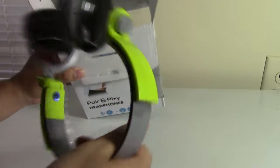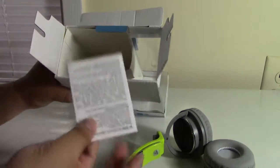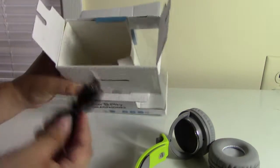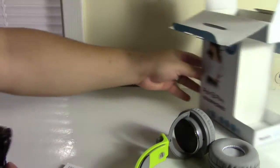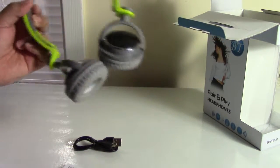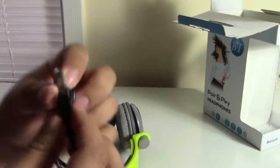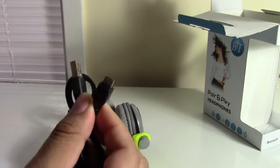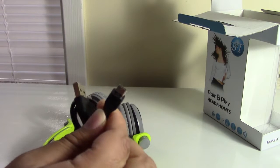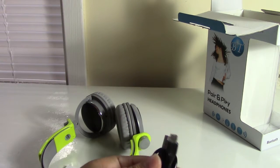When I open it up it includes the headphones, the instructions, and the charger cable. Right off the bat, a small but important difference is that these use micro USB to charge as opposed to the macro USB, and to me that's a huge plus since micro USB chargers are more common now because of Android phones.